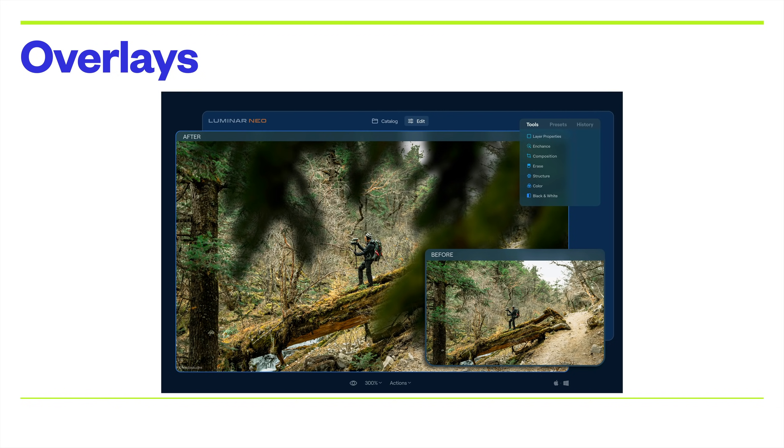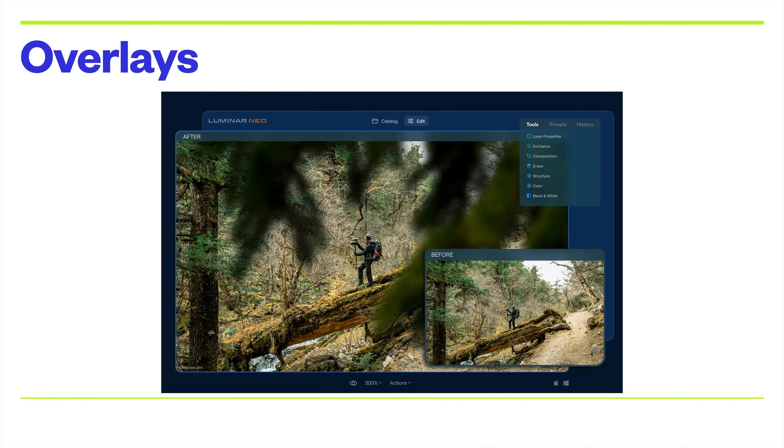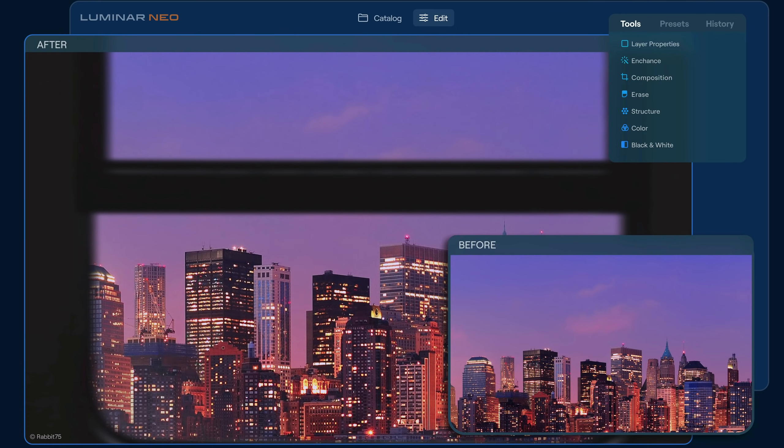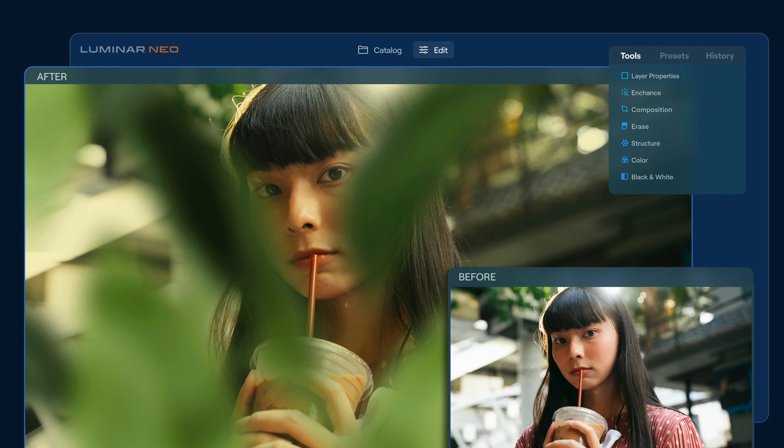Something called Overlays. This is something relatively simple, actually, because Luminar Neo has layers capability. You could put an overlay in there. In the before image you can see a person on a fallen tree, and in the after image there are tree branches framing him. In another image, it's a cityscape but a window-view overlay is added as though it was shot out a window. Here's one of a model with just a blue sky behind her, and then you add foliage to the side and in front of her. I'm not sure exactly how that works, but it's an interesting feature.